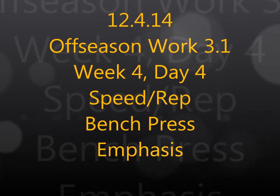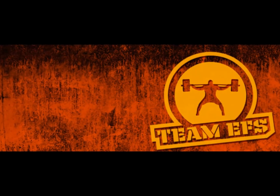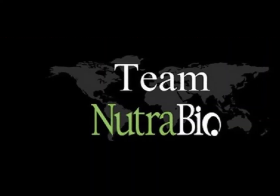What's up, Brandon Smiley here, BrandonSmiley.com, EliteFTS.com. Training log video with commentary for week four, day four — some off-season work, speed and rep bench press emphasis day here.